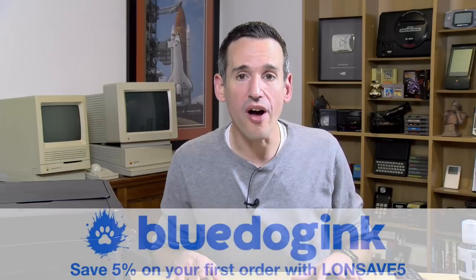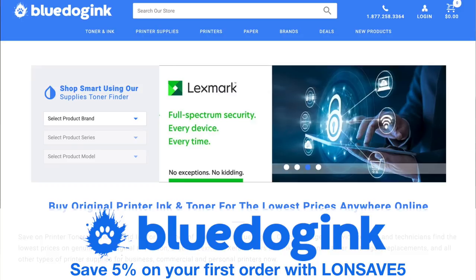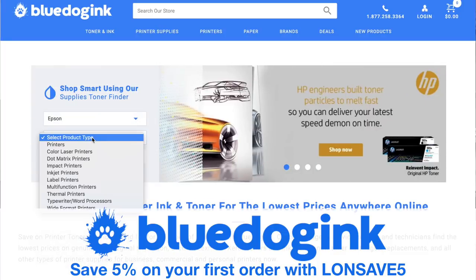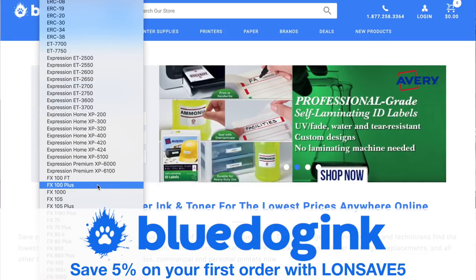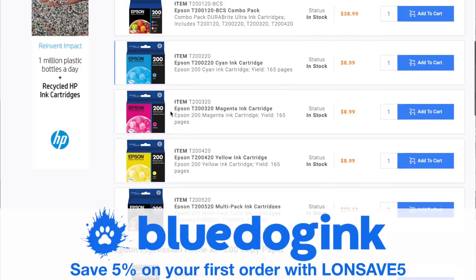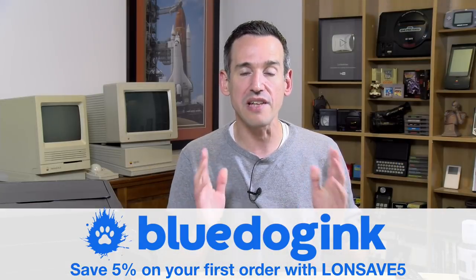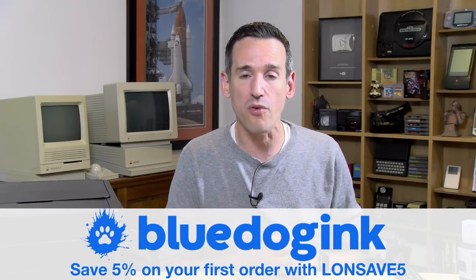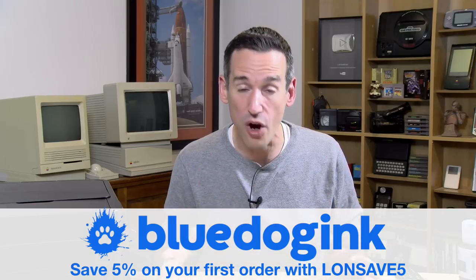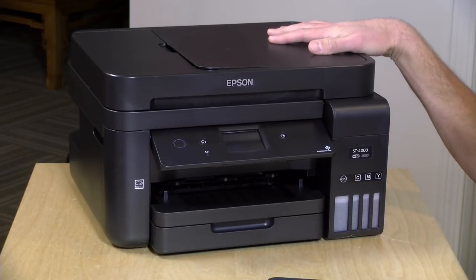This video is brought to you by bluedoginc.com. They are a great online reseller of printers and supplies. They carry all of the name brands that you know and love at the lowest prices in the industry. We have a coupon code if you haven't ordered there before that will get you an additional 5% off — that coupon is LANSAVE5. They've supplied this printer to the channel for this review.